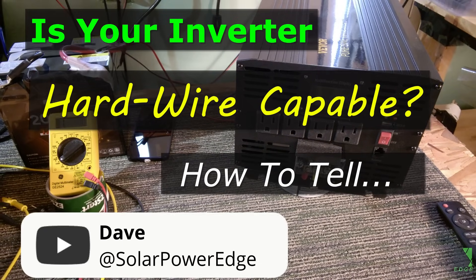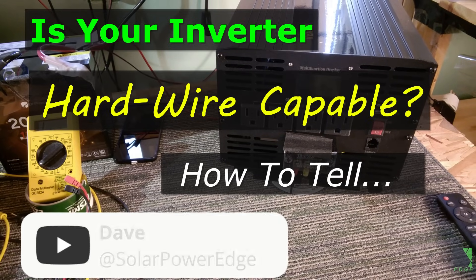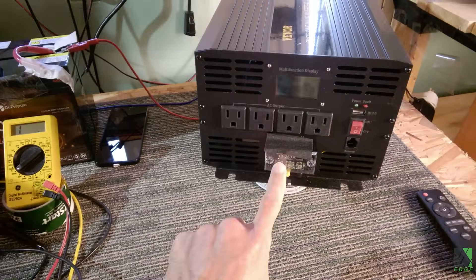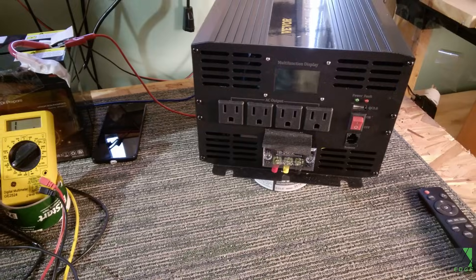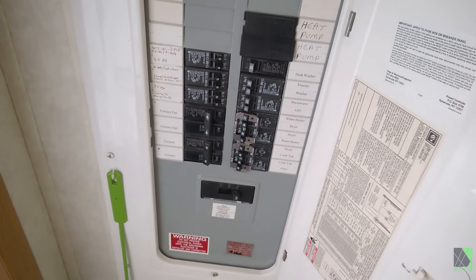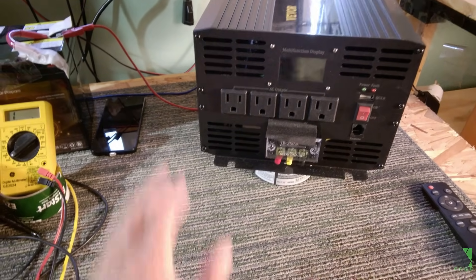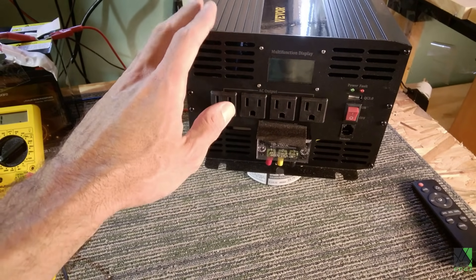Hi folks, Dave here. In this video I'm going to answer some questions I got about this inverter, and specifically about inverters that appear to have a hardwire capability — that's a terminal block on the front — and whether or not they truly can be wired into a load center or a breaker panel. I'm going to very quickly show you with some very low-tech methods how you can check an inverter like this and see if it's hardwire capable.